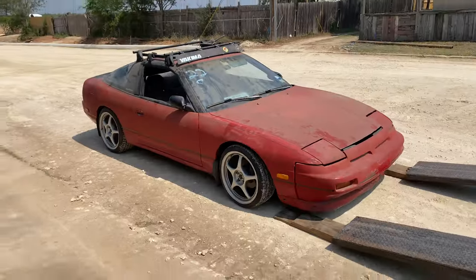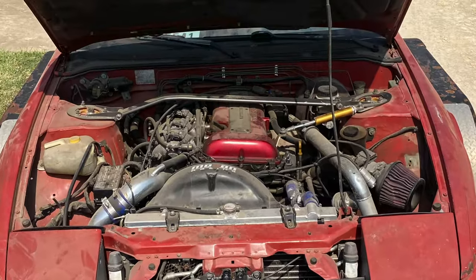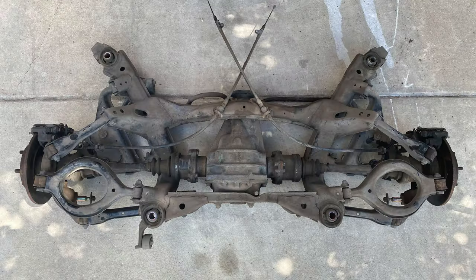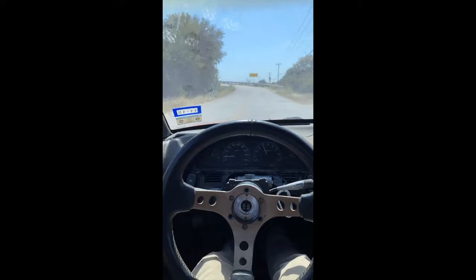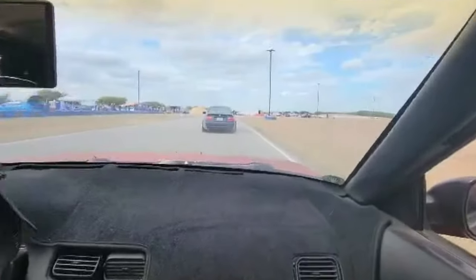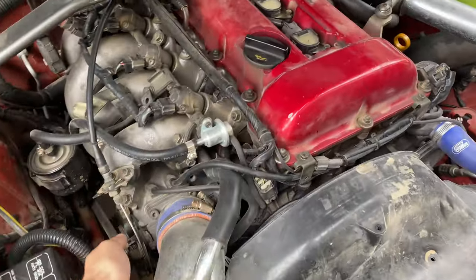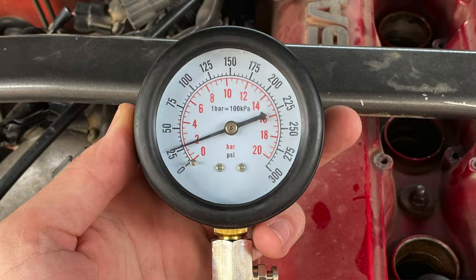A couple years ago I bought this S13 that had been sitting for the past 10 years. It had a dusty old SR20 in it that I cleaned up and got running again. After redoing the suspension and steering and doing a little bit of testing and stress testing, I deemed it worthy to go to a drift event. So I took the car drifting, and after beating on it all day, the engine was pretty clackety and had low compression in cylinder two.